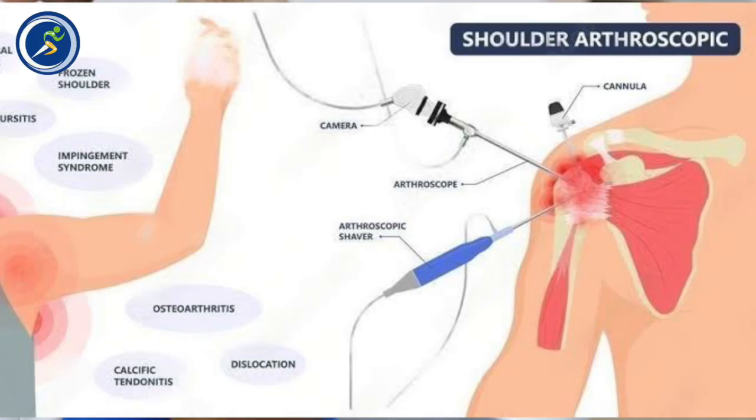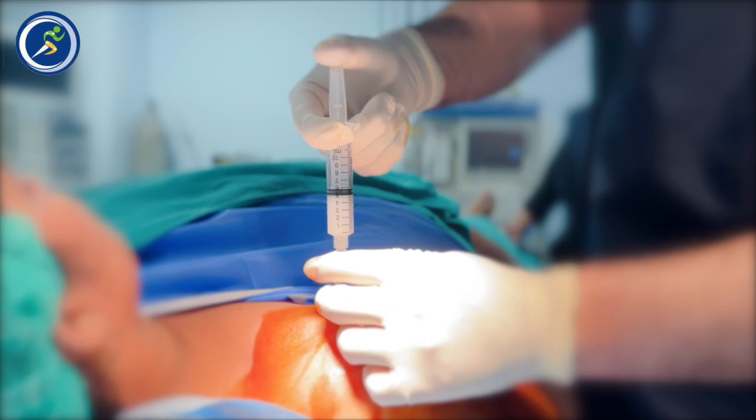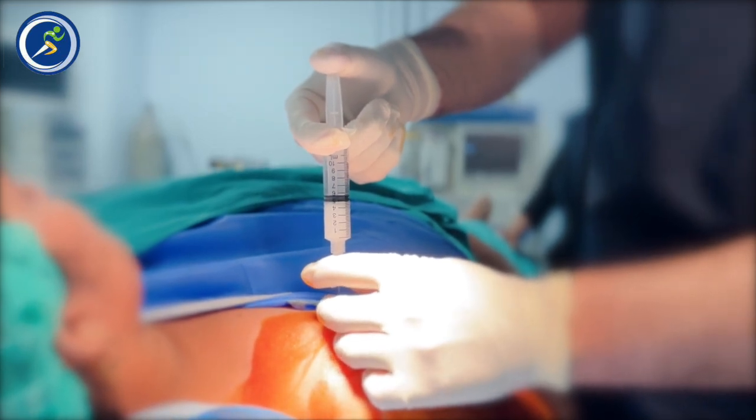There are two methods to treat this condition. One is without surgery. There is one method in which we put an injection into the shoulder capsule. It is called Hydro-Distension.